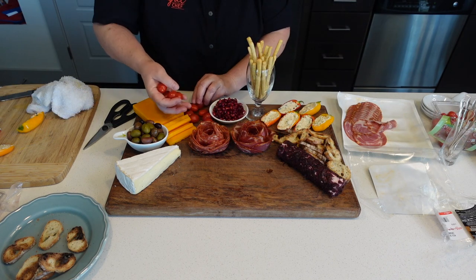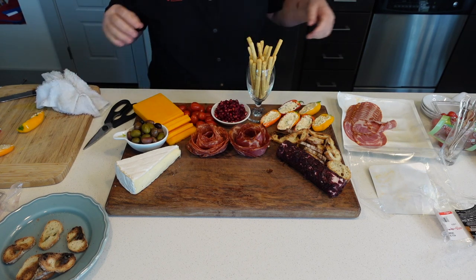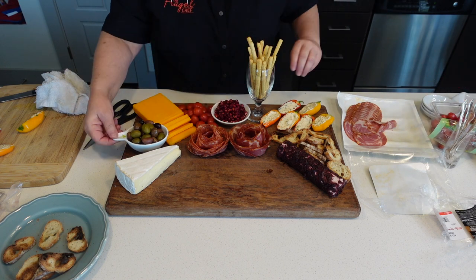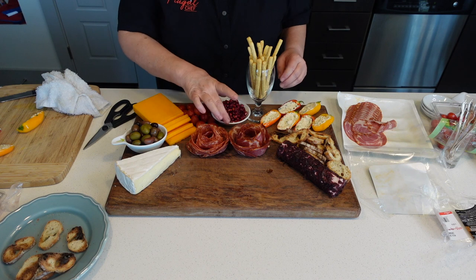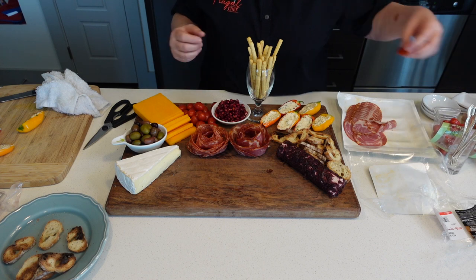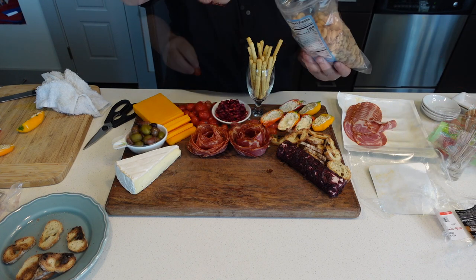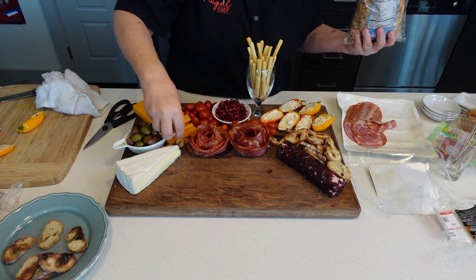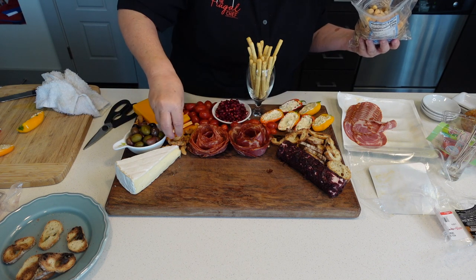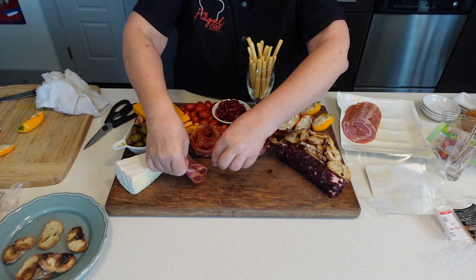I'm going to fill this in with some cherry tomatoes. These are fun to make, guys, and you can use your imagination. I went scavenging in my kitchen and found this little thing for the olives — I use these for sushi. Just go through your kitchen and find things and use your imagination; you'll create something really pretty. I'm going to put some cashews in these empty places and just roll up that third meat.